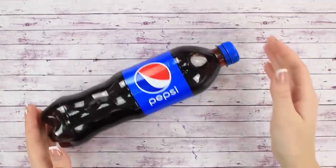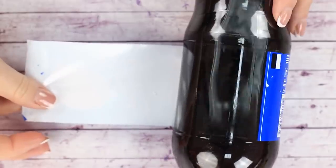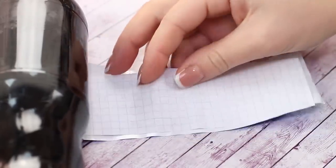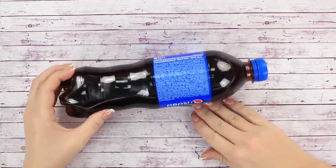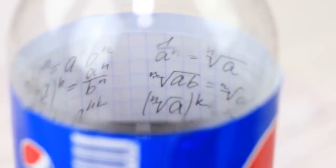We're going to need a plastic bottle for our next cheat sheet. Take off the branding band, get a piece of paper a bit smaller than the band, and write down your information on it. Glue the piece of paper to the band and put the branding band back in place, then glue the ends. Now you can see the text of the cheat sheet on the inside of the bottle.